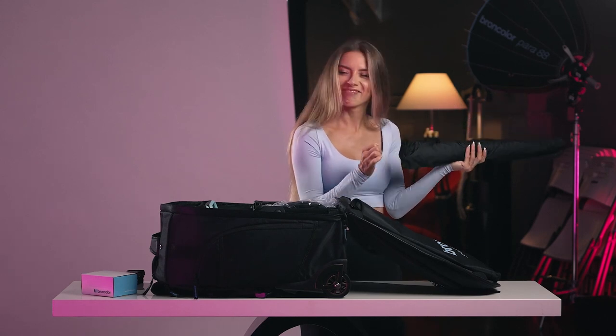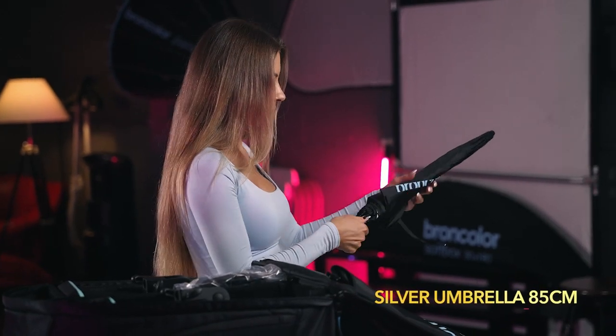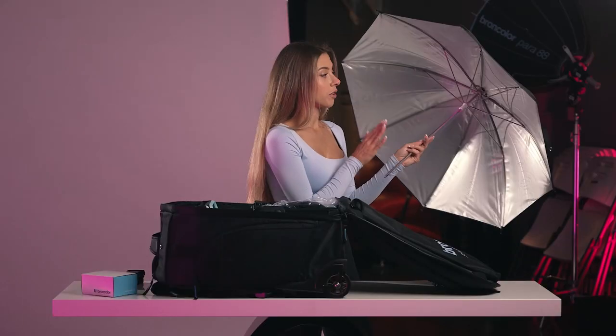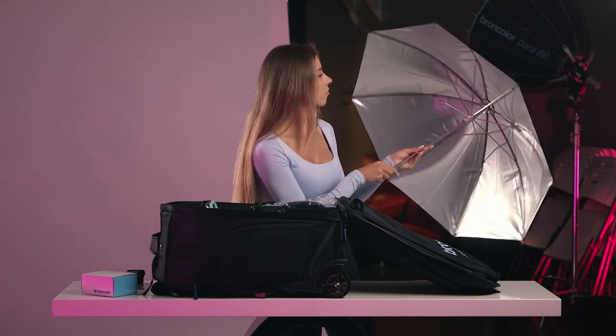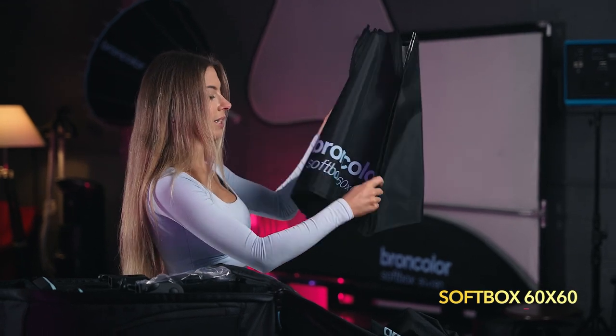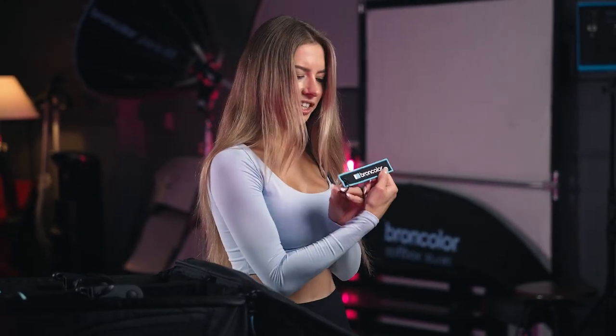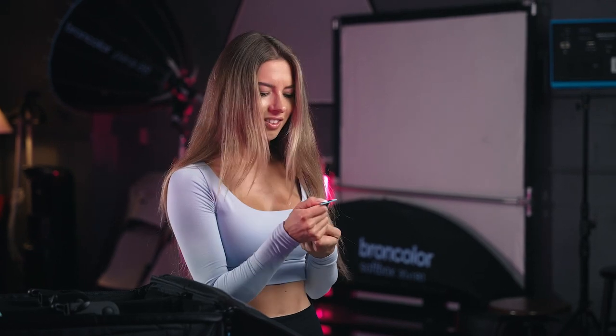Here we have a silver umbrella, 85 centimeters. It's a small umbrella, but as you've already seen on the video where we were shooting with this umbrella, it's pretty enough for shooting outside. Here we have a softbox 60 by 60, and here is a speed ring for assembling the softbox. I like this kind of tag — it looks nice. You could put it on your backpack. 'Light for life.'